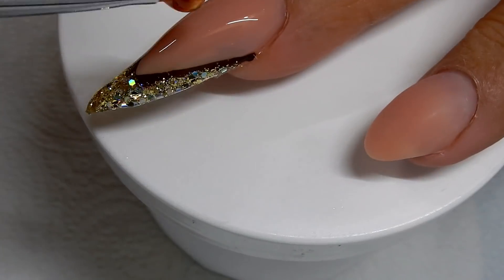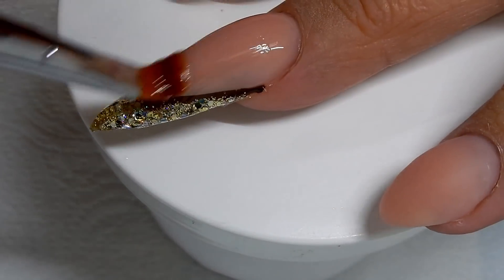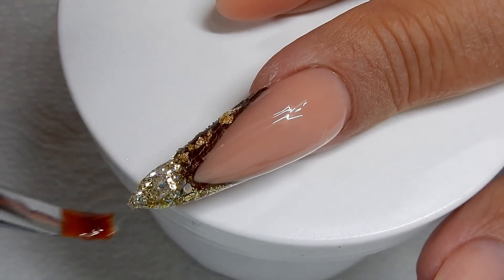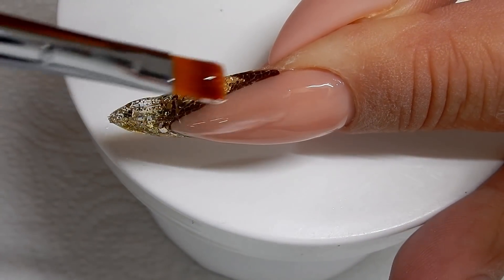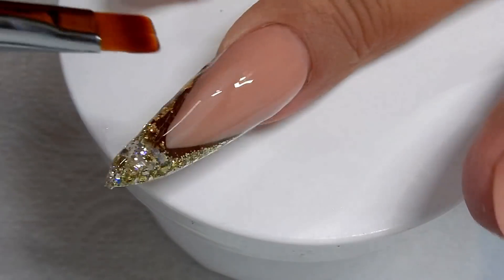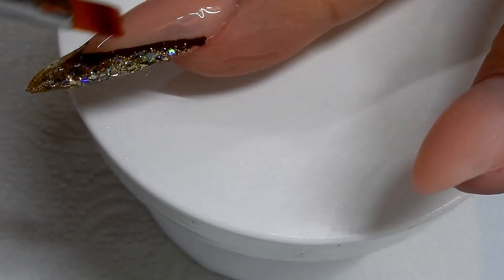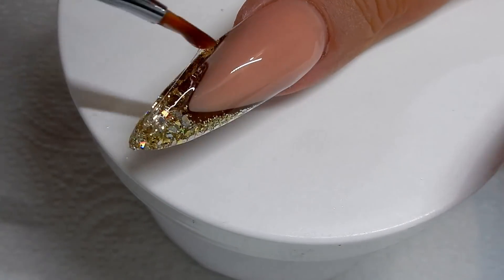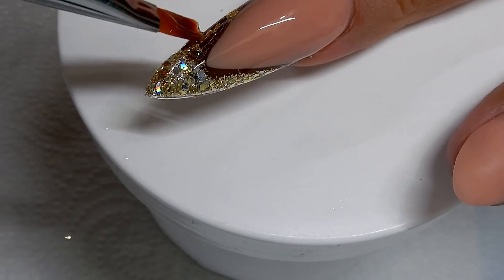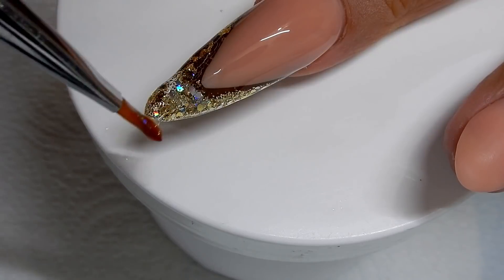Now I cured that first layer of gel and I'm applying the second layer. I brush a wet layer and now I'm applying a bead of gel, just stringing that and brushing that along, working on that low area right there — I want to build that up just a little bit.